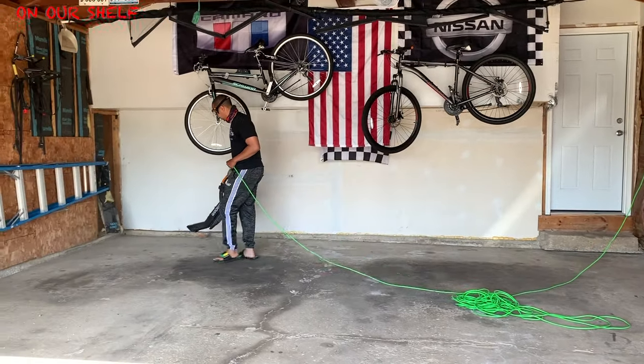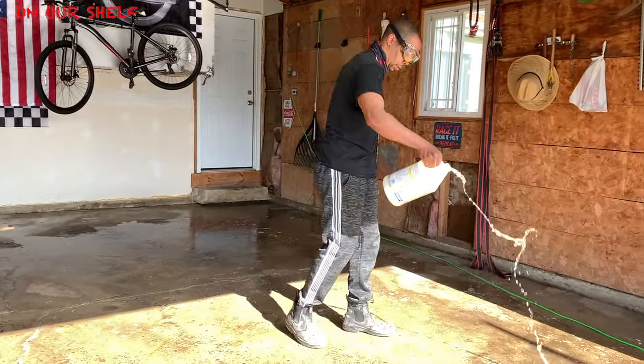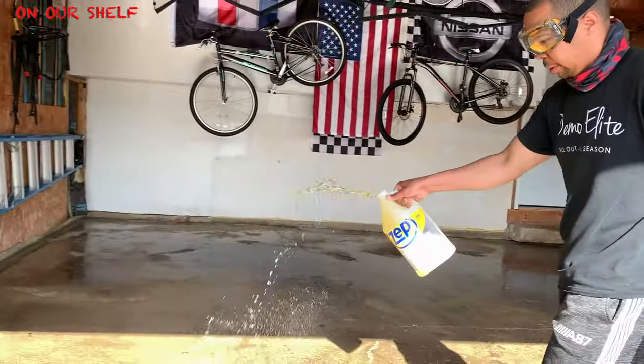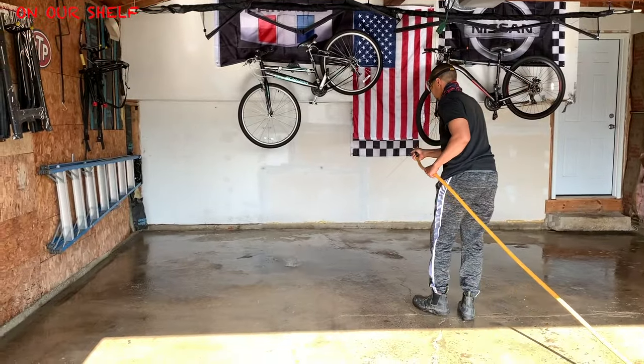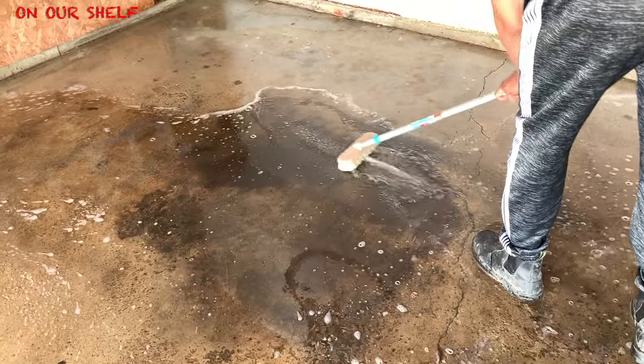After that I got some concrete surface cleaner. I used this to get up a lot of the oil spots and in general to scrub down the concrete surface and get it nice, prepped, and clean before applying the new surface. Next we added some water. After that we scrubbed the entire floor — and there was a lot of scrubbing involved.